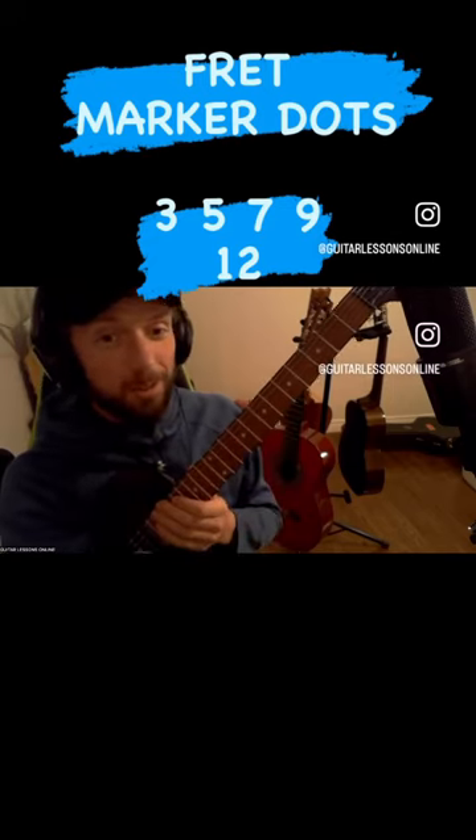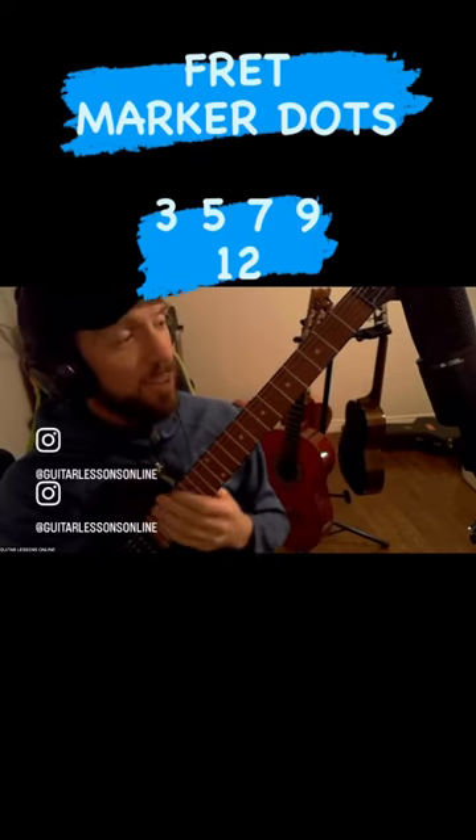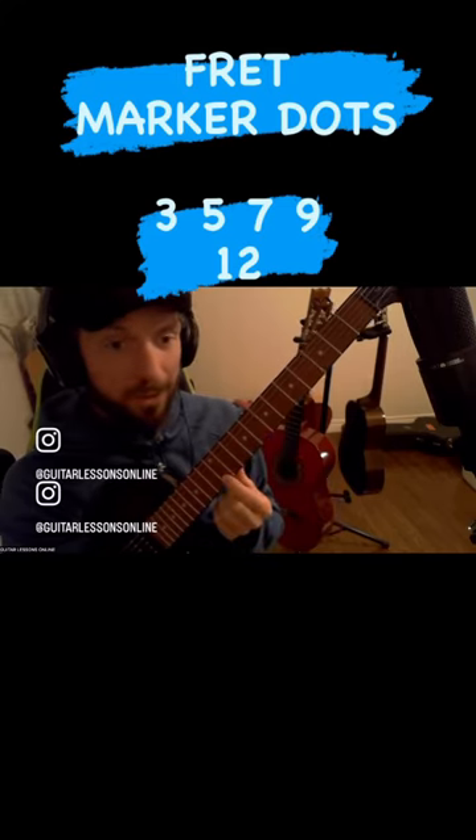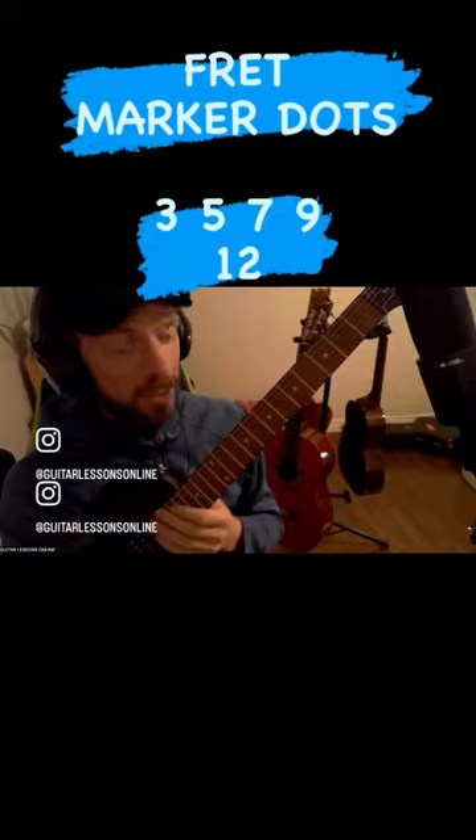Knowing the dots can really help as you try to count your way up and find the frets. It's so much easier — you can jump straight to 12, jump straight to 9, whichever dot you need.